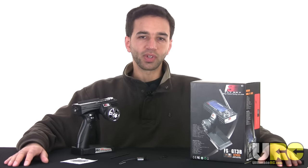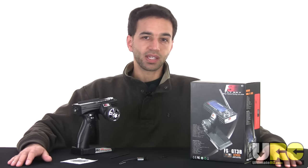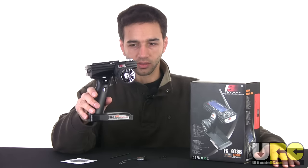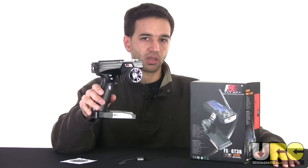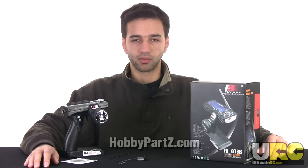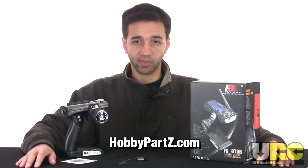Hi folks, it's Jang from the Friendly Forums at UltimateRC.com. In this video I'm going to be reviewing the Flysky FS-GT3B — it's a 2.4 gigahertz value radio system. It's sold by HobbyPartsZ Family.com in the U.S. for 35 bucks.